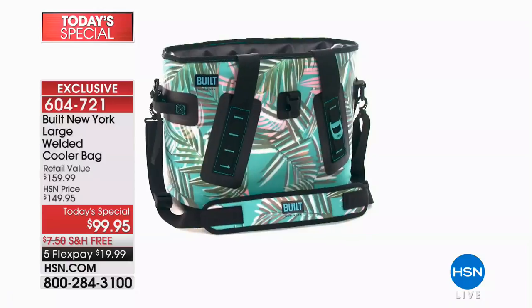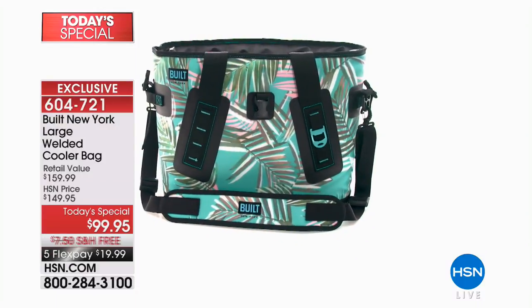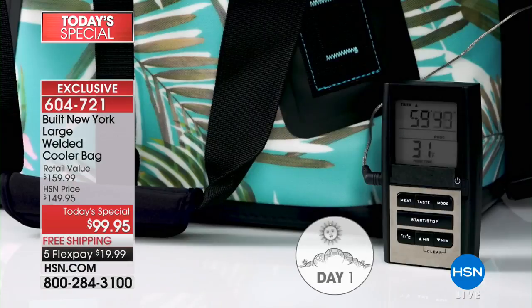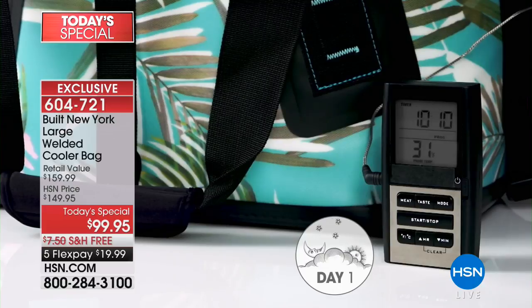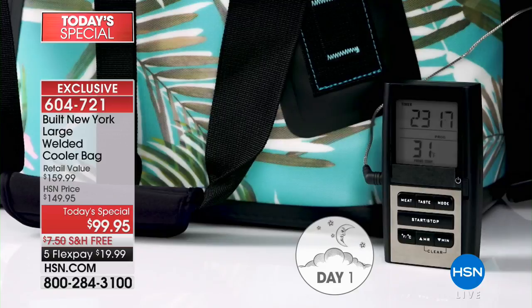This keeps ice for days — up to three days. The only way you're really going to know for yourself is to get it home and put it to the test. Why this cooler? This time-lapse we did — a two-day time-lapse. We filled this with drinks and ice. It started out at 31 degrees and it didn't get to 32 degrees until around day two.